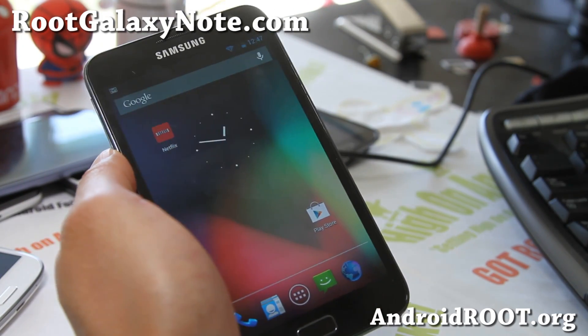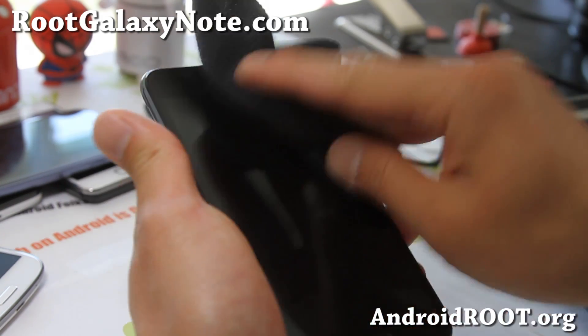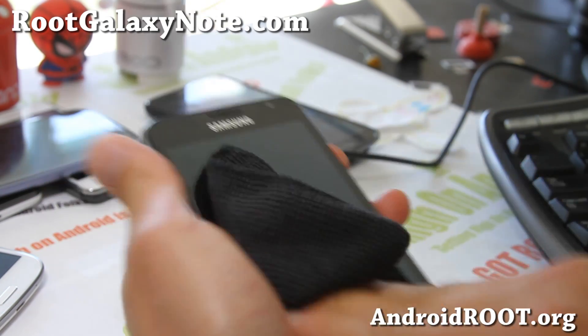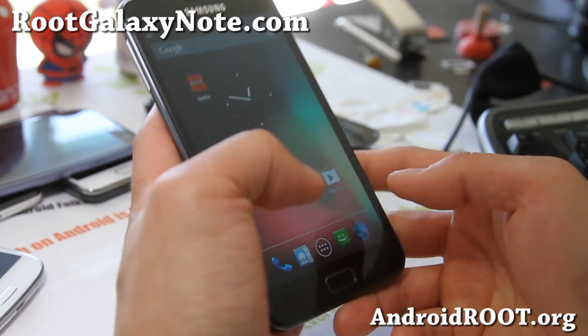Hi folks, this is Max from RootGalaxyNote.com. I've got Super Nexus ROM Android 4.1.2 here. This is the first ROM for your Galaxy Note GT-N7000 with Android 4.1.2.